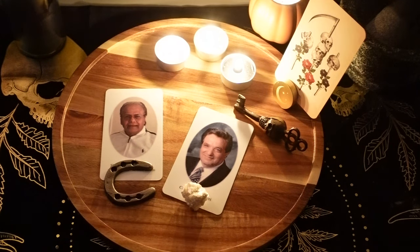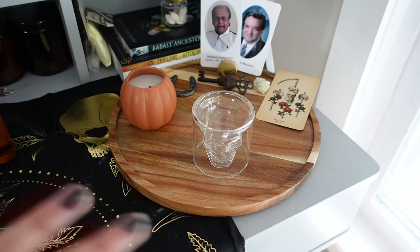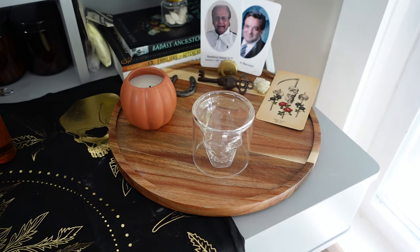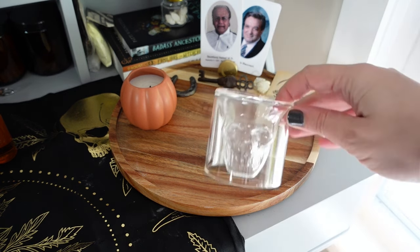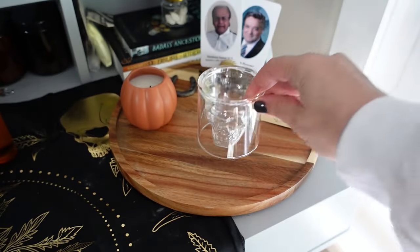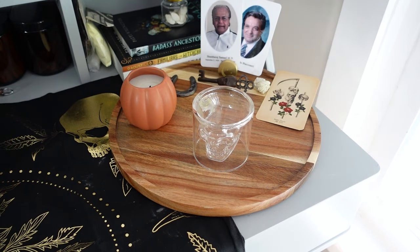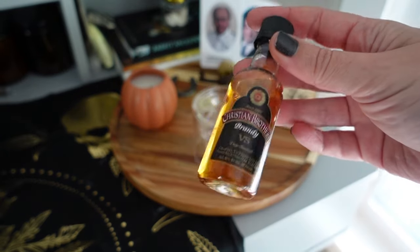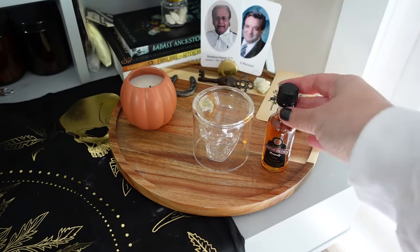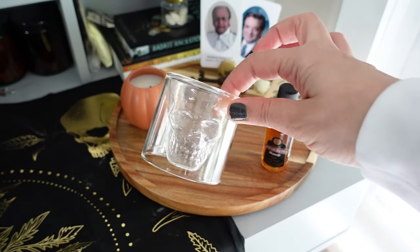Then you are ready to take these items and place them on your temporary or permanent ancestor altar. Add any additional items and set up a space for offerings. Here's what the setup looks like as part of my working Samhain altar. I have this over to the side so I can keep it front and center during the Samhain season and into November, and it's on this tray so I can move it any other time. I have a candle to light when I'm spending time here, and here's my offering cup — a skull shot glass — with my dad's favorite liquor, Christian Brothers Brandy. He drank this for years, so I pour that in as the offering.